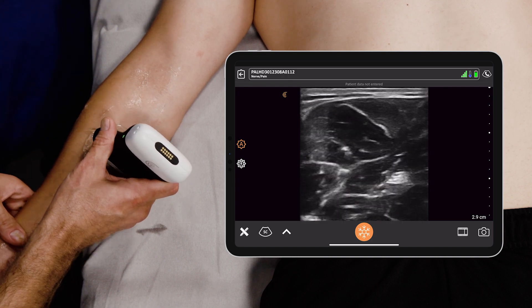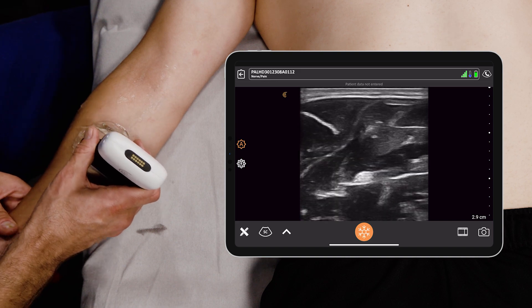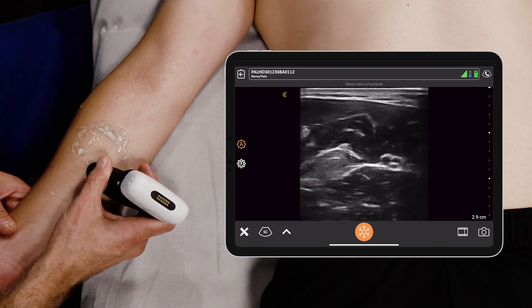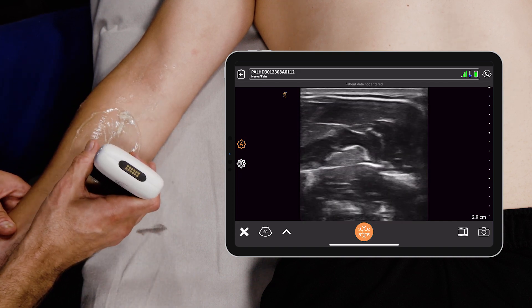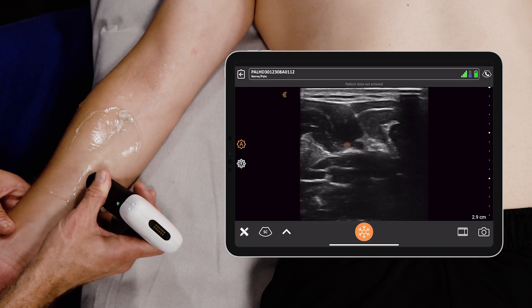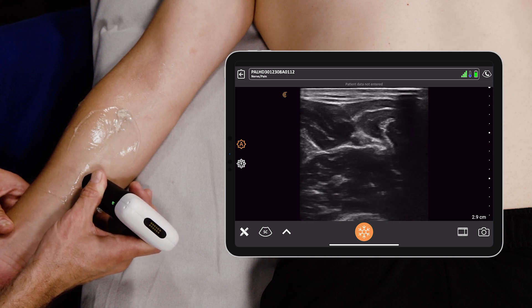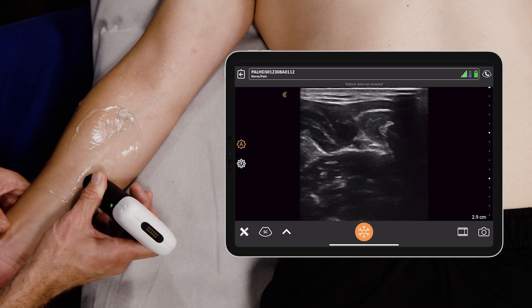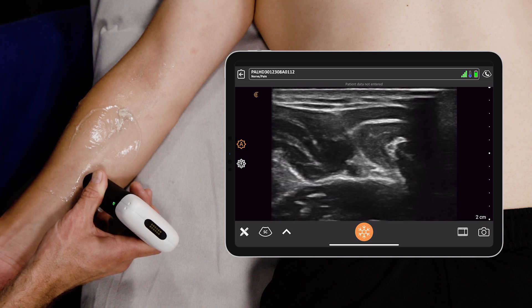I sometimes rotate the forearm over, and what I'm looking for — to be honest — is not the ulnar nerve directly, but I'm actually looking for the ulnar artery, which you're seeing right here. An artery is pulsatile and non-compressible, which we're seeing here. I'm going to improve our depth to look closer.